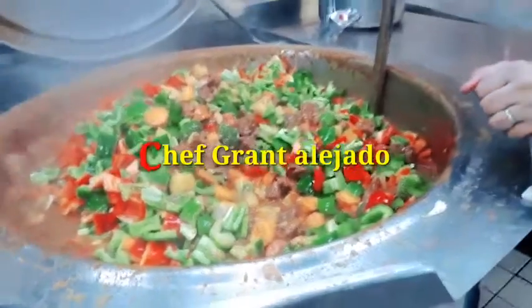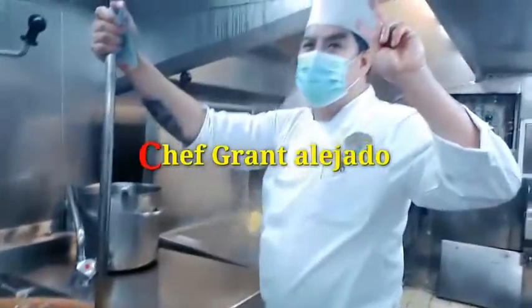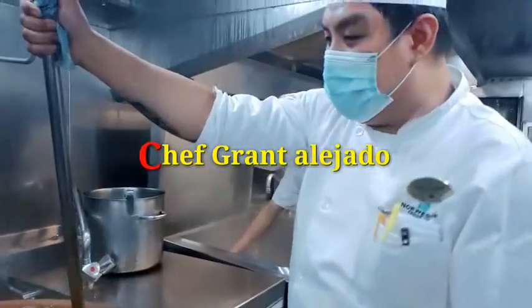And now, ladies and gentlemen, please welcome our Mr. Chef — Chef Grand, chef from the world!